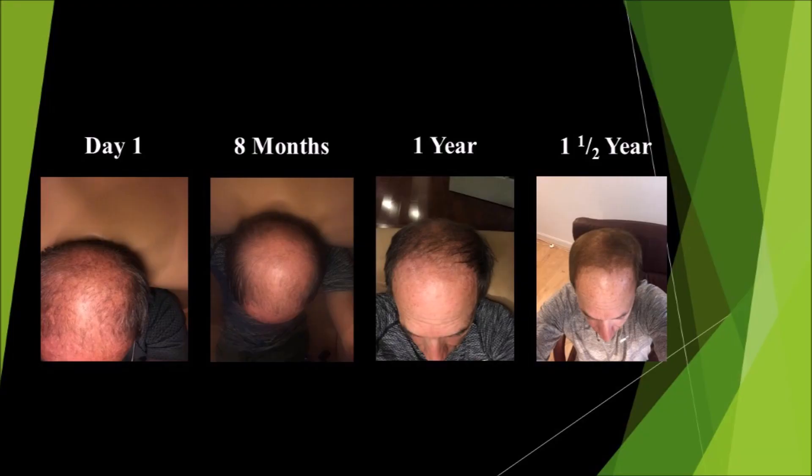Here's the slide of my journey. From day one you can see I barely had any hair on the top of my head. Eight months later we're starting to grow in. One year later you can definitely see some hair growing back. And one and a half years later you can definitely see my hair is growing back and thickening up. You can really see a difference from day one to a year and a half — it does take time, but you can definitely see that this works.